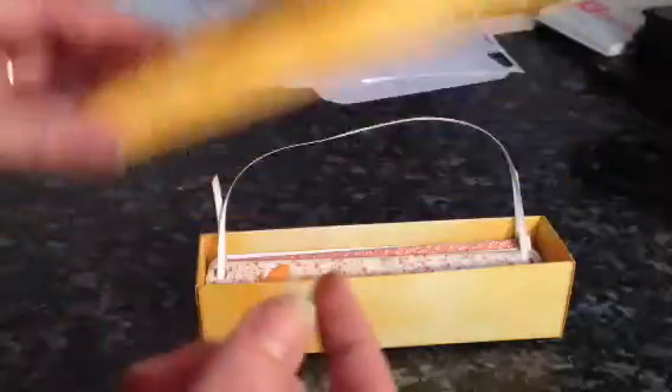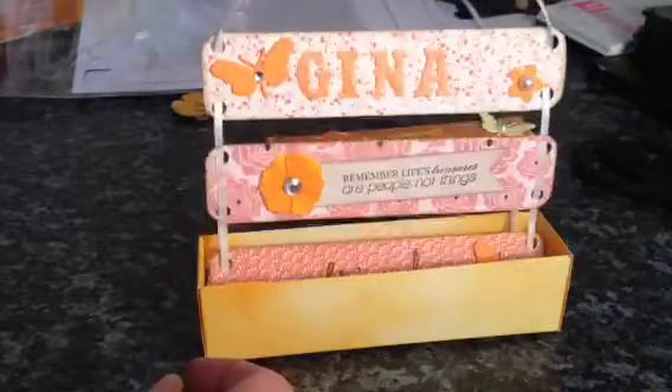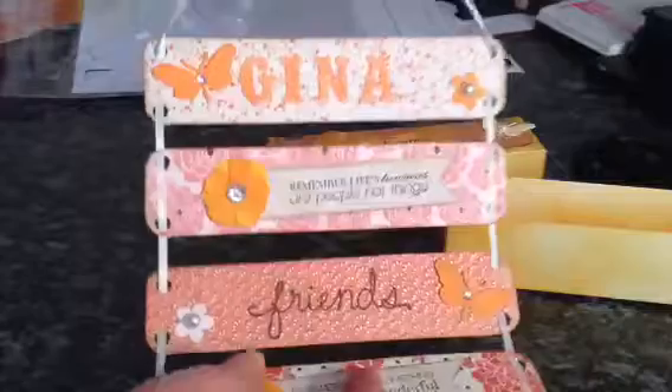It's so easy, you just pop it all into place and you don't actually have to glue this together. Inside it's — I don't know what you call this — like a banner or something.